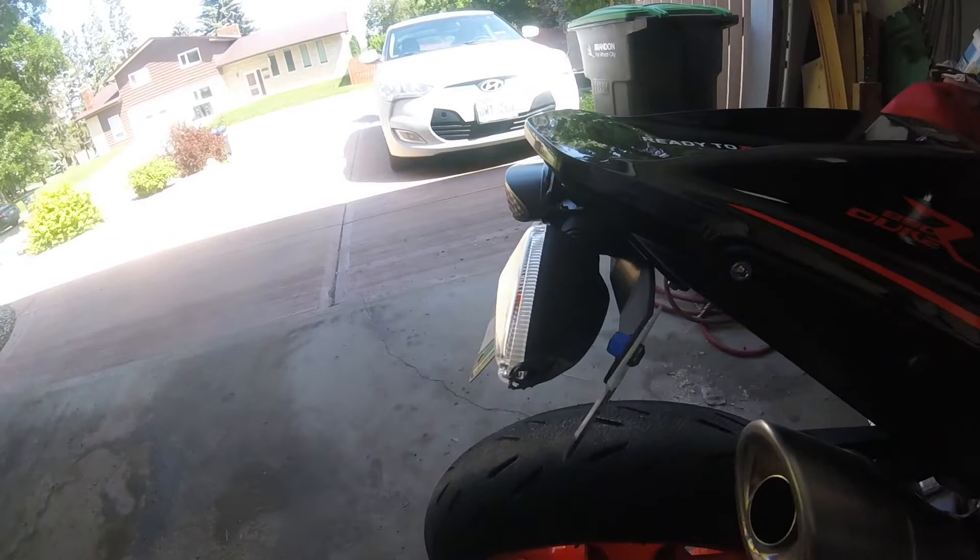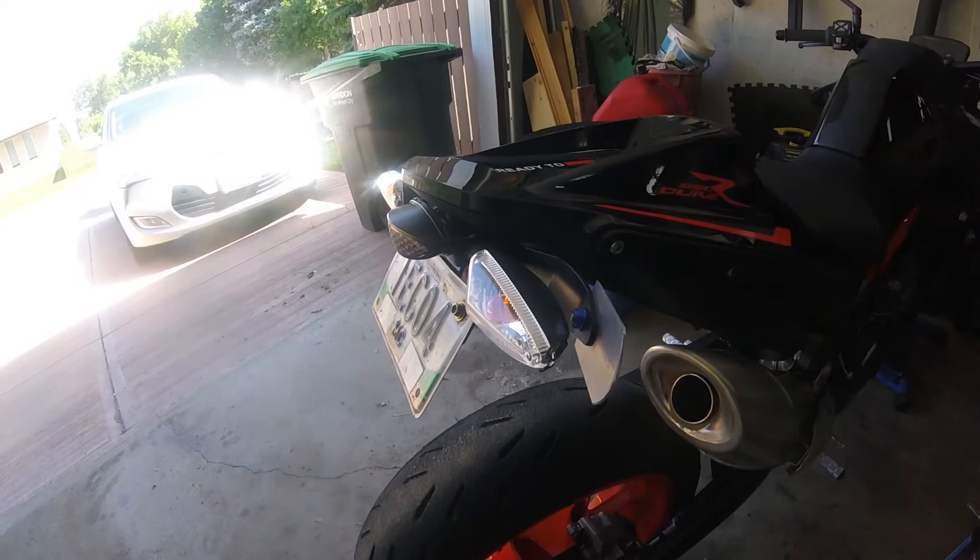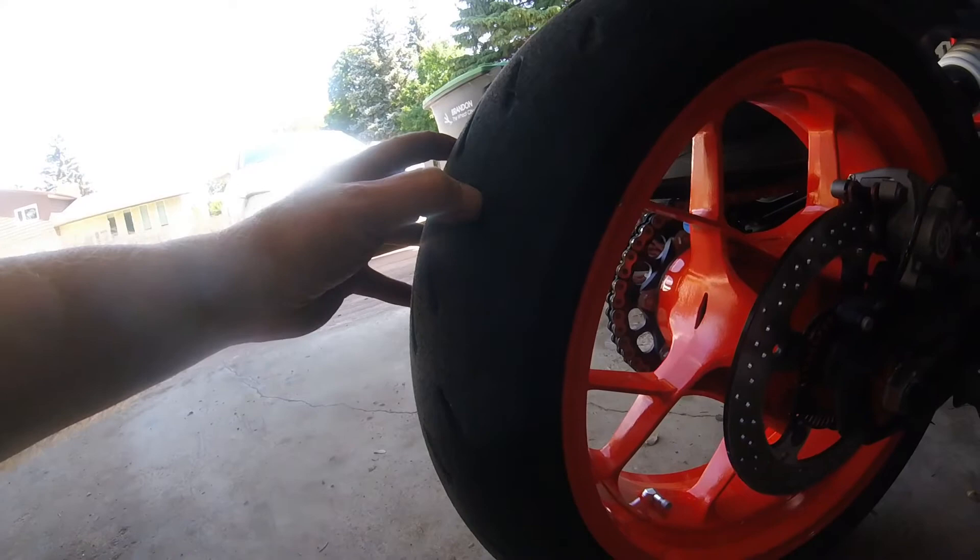I'm wondering if this temporary fix will actually work or cause more issues, but we'll try it again. If this thing melts to a pile of black soot, then lesson learned.